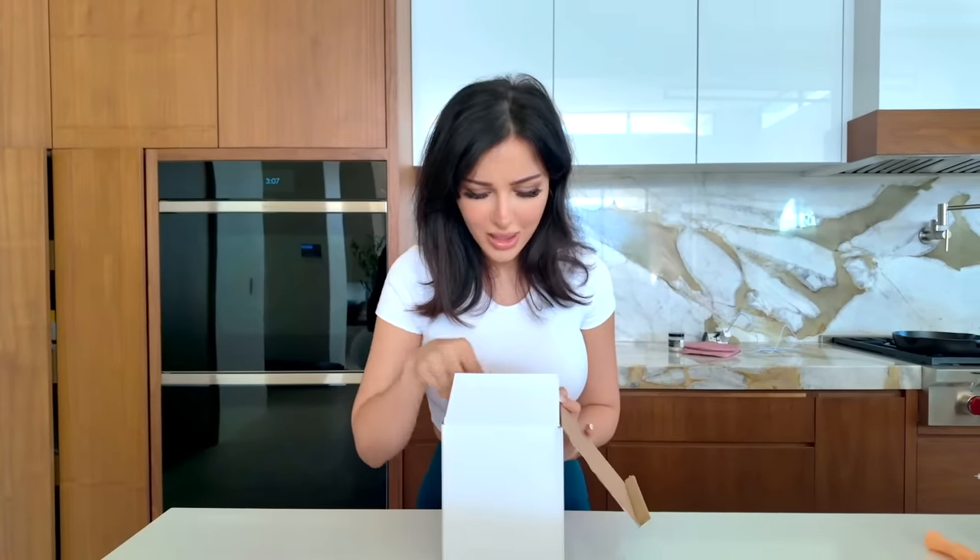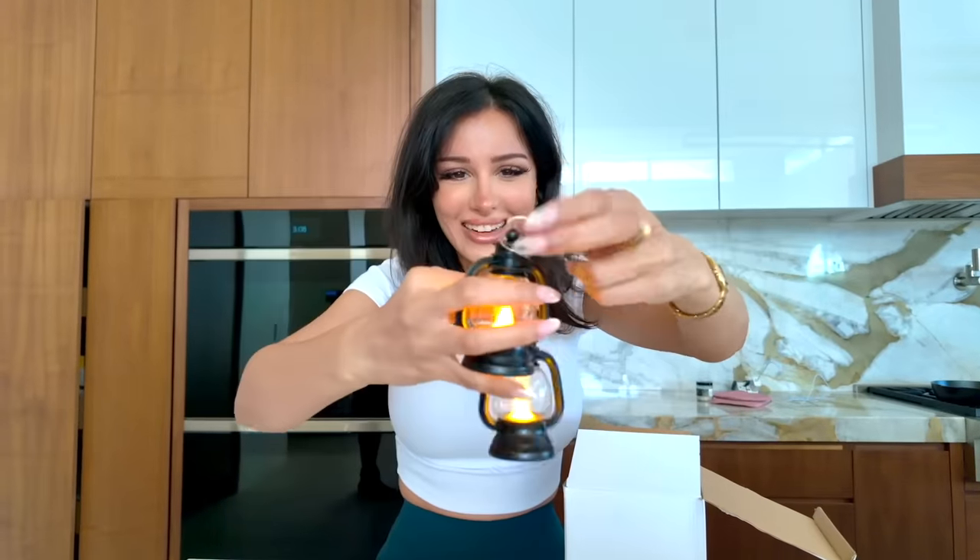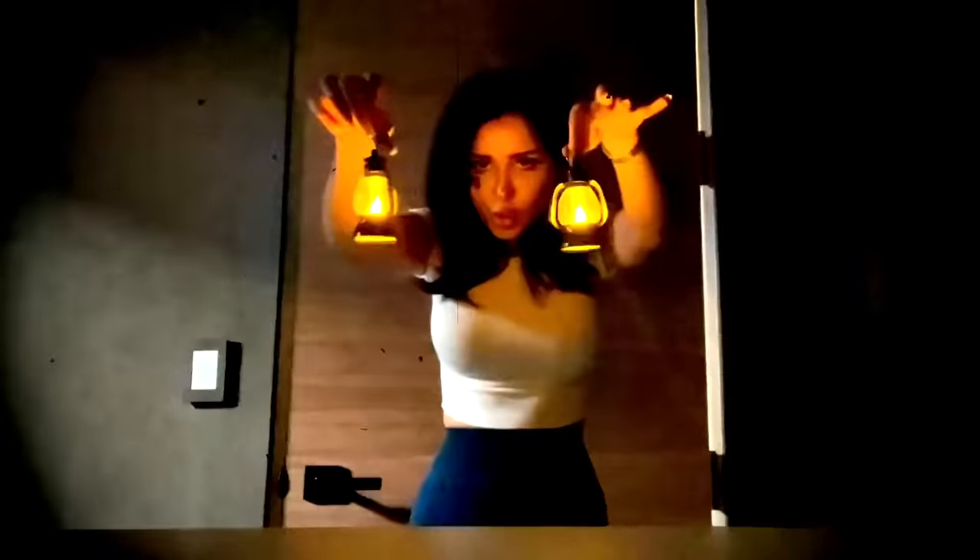I got this box — I was expecting to get like one of these, but they somehow ended up sending me like 12 of these little lanterns. I love them. We have lights — you can also wear them as earrings. We can go on a spooky adventure with the world's miniest lanterns. They're so cute. But anyways, that's all for today.